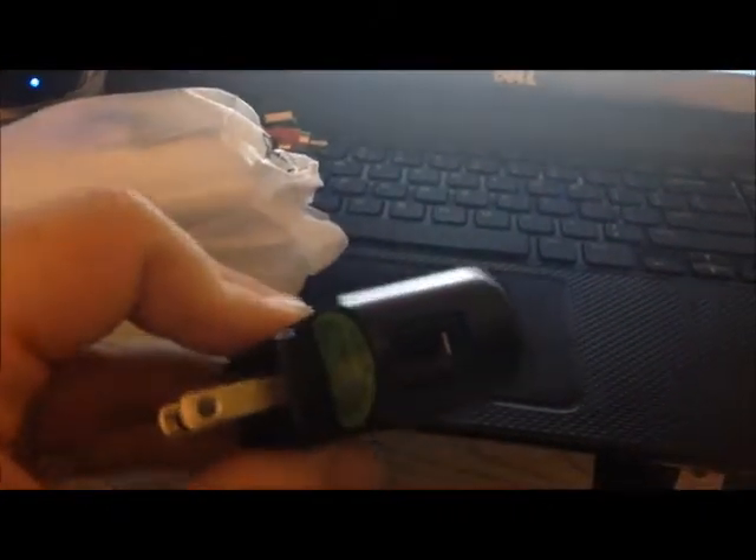It comes with a wall charger right here where you plug the USB right into it, and it comes with the battery right here.